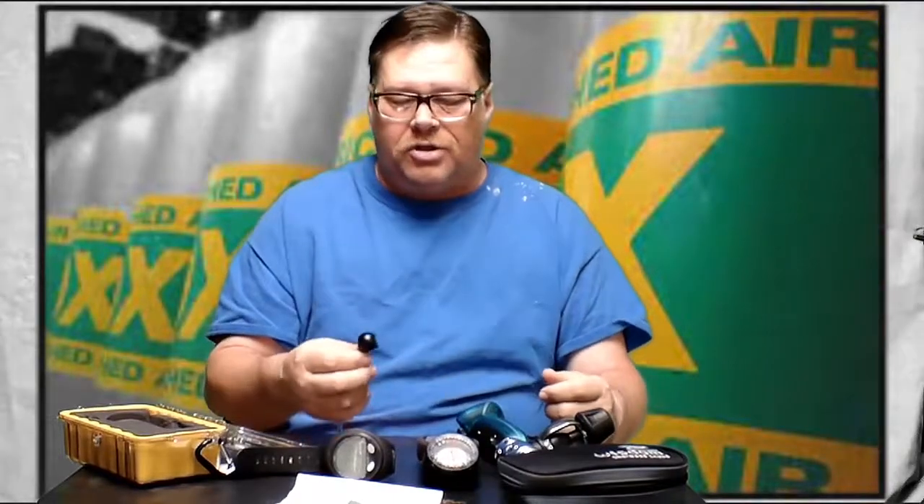That's why I personally really only use nitrox when I'm diving on vacation. Let me show you how to do the analysis two different ways.